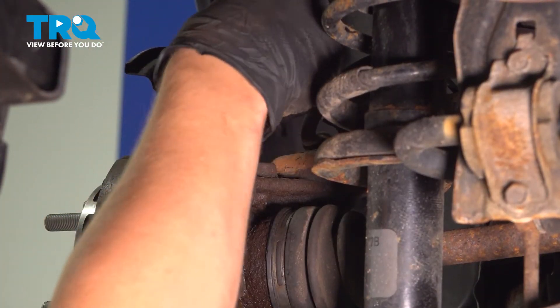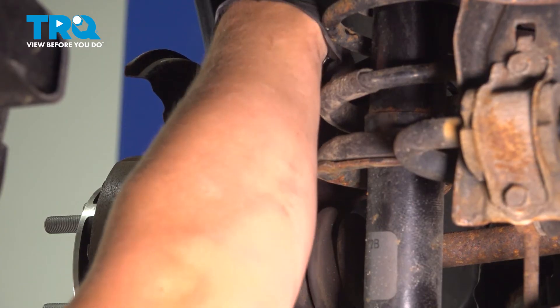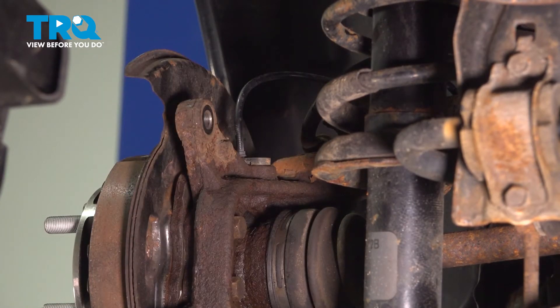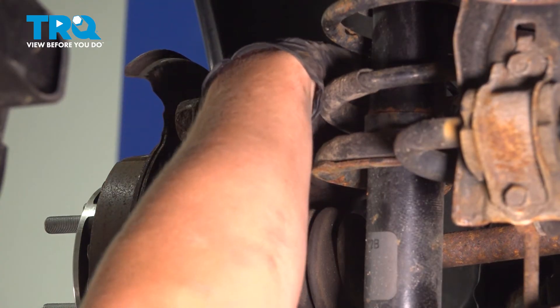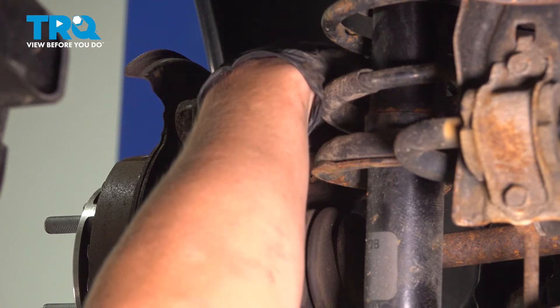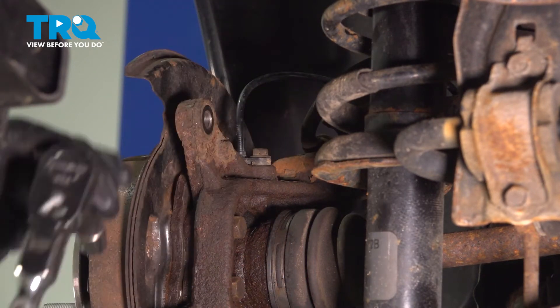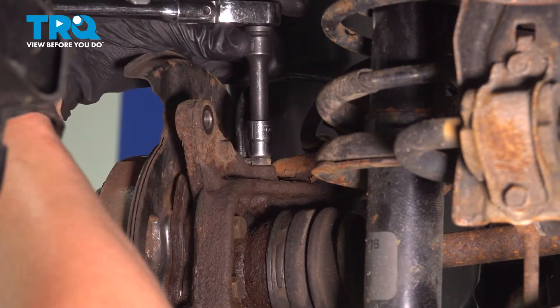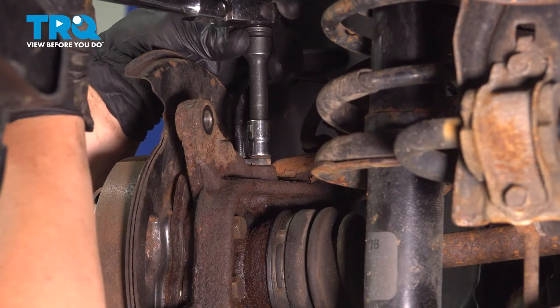Install your ABS sensor. If you can fit a torque wrench in here, torque it to five and a half foot-pounds. If not, do the best you can.